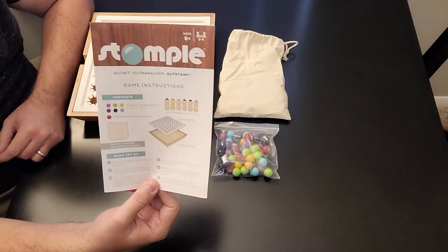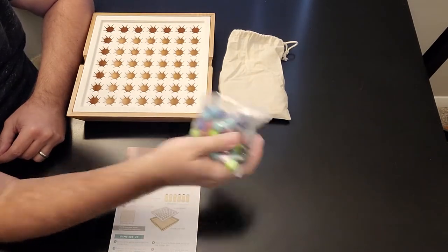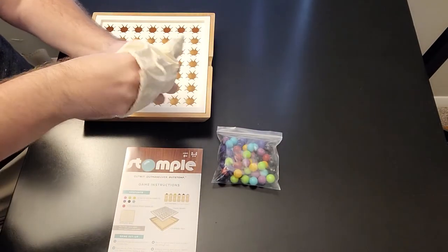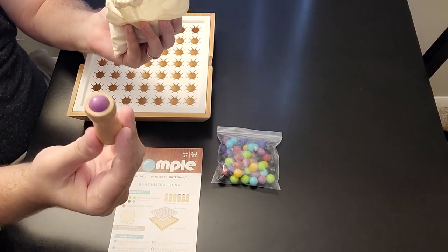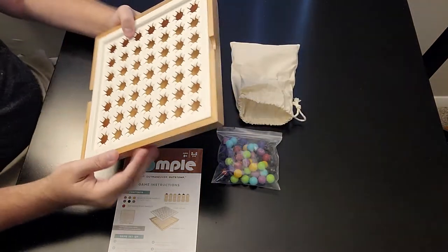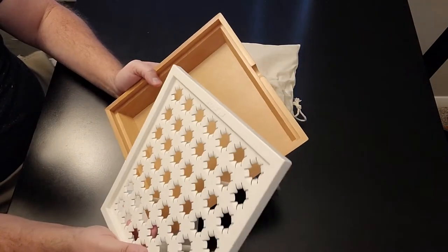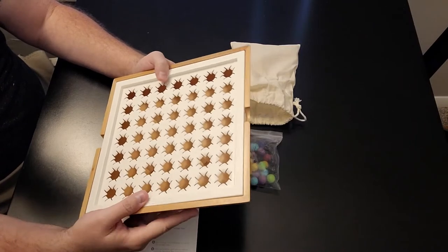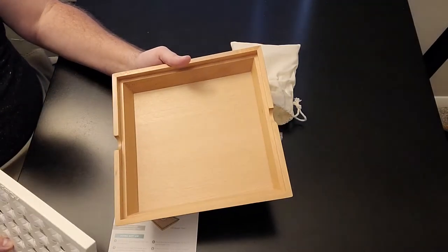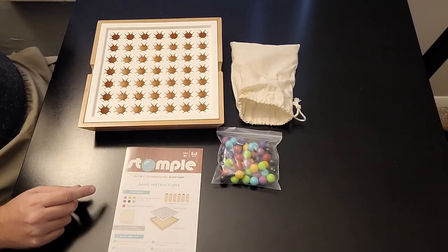First and foremost, you have the instruction booklet. You're going to have your marbles in a little plastic baggie. You also have this nice bag with the stompers inside, each stomper with a color on top. And then you have the board, which is really nice — solid wood, at least mine is. It's a tray, and then you have the plastic on top that lays right on top, so when you push the marbles through, they go down below into the tray where you can store them, which is really great — or just keep them in the bag, however you prefer.